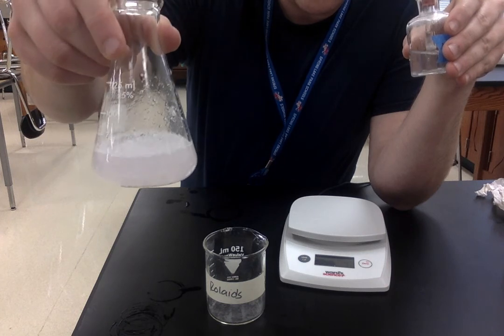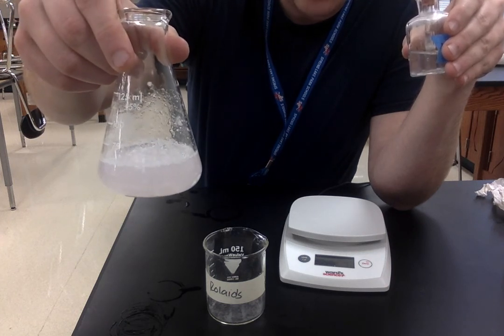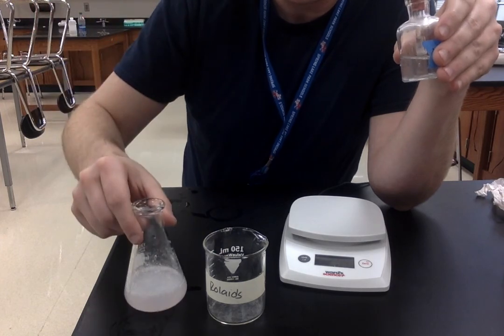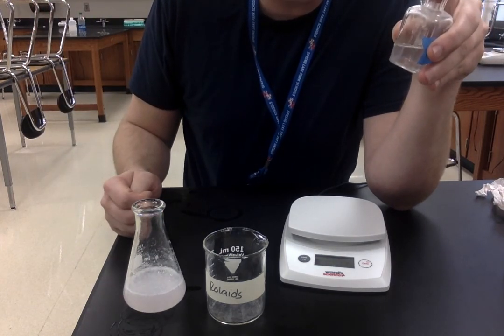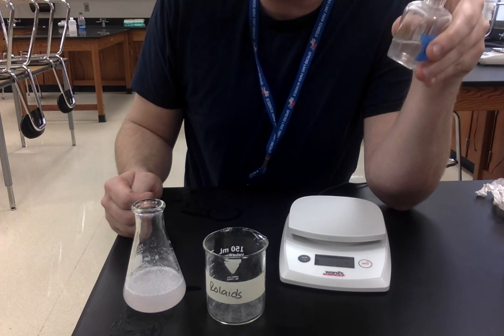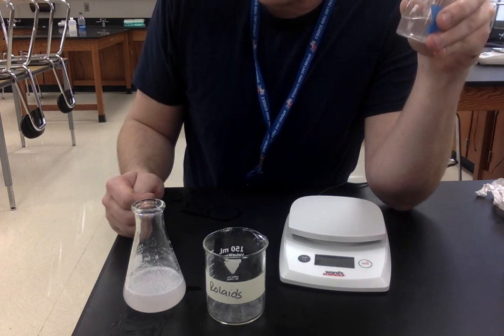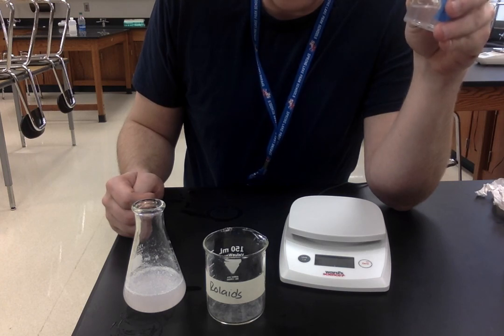It might be a little bit tough to see, but now the solution is a tiny bit pink, so go ahead and record the number of drops. Then take the number of drops divided by the mass in grams — that would be your drops per gram. Then go ahead and try to answer the conclusion questions.